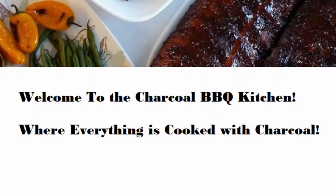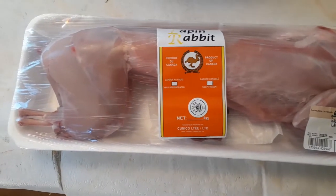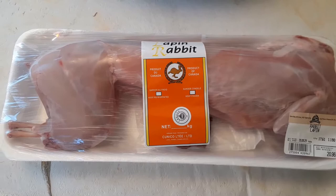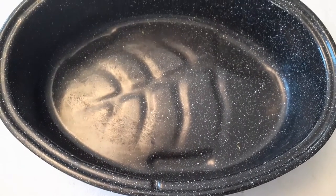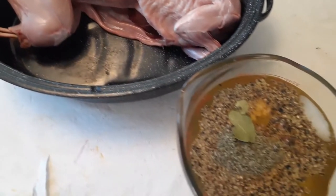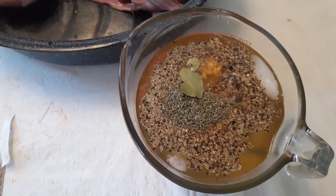Welcome to the charcoal barbecue kitchen where everything is cooked with charcoal. Today I'm going to be cooking up one of my favorite pieces of meat: the rabbit. I wish I could cook the ones hopping around in my backyard, but I'm not sure if they're safe to eat or if the Humane Society would like that. But this from the supermarket tastes really good, folks.